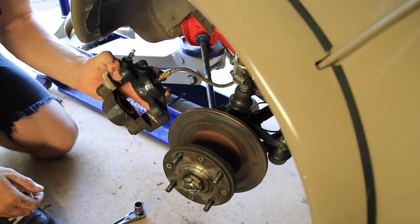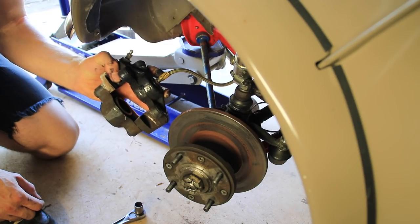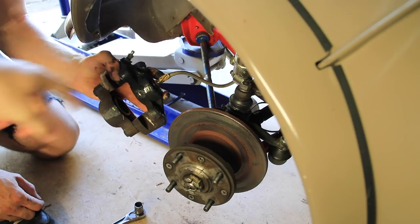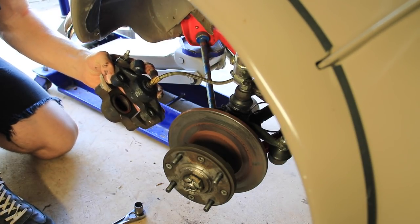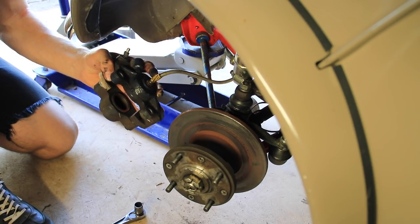The next thing we're going to want to do is disconnect the brake line. Now on this car, because of the nature of the problem he had, there's no brake fluid left in this brake. However, when you disconnect this line, what's going to happen is all of your brake fluid is going to come out. You're just going to want to prepare yourself for brake fluid spilling, so if you have a catch pan, you want to lay that down.